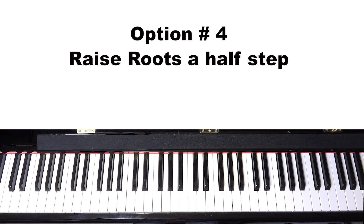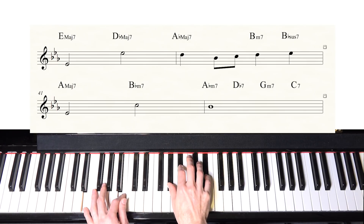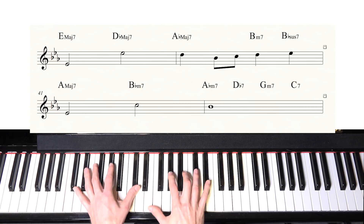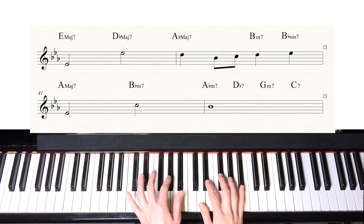Option number four is to go up a half step from all of the chords in this part. The original progression goes E-flat, C, G, B-flat, E-flat, A-flat, A, then G, C. So instead, we go up a half step: E-flat becomes E, C becomes C-sharp, G becomes A-flat, and so on. It would sound something like this.